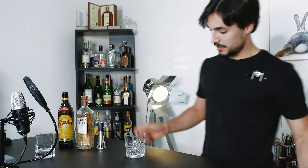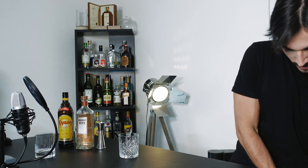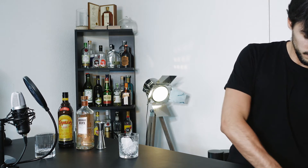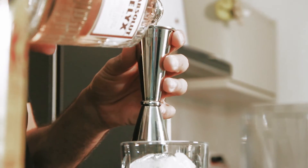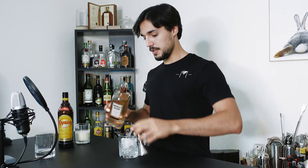Now we'll start by building the Black Russian — easy drink. Get yourself a rocks glass and fill it up with ice. We'll be pouring two parts of vodka; I'll go for two full ounces, poured over the ice.